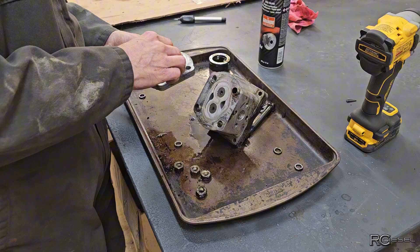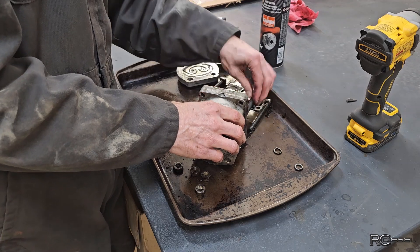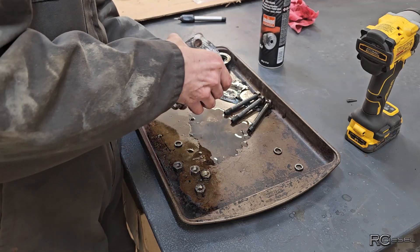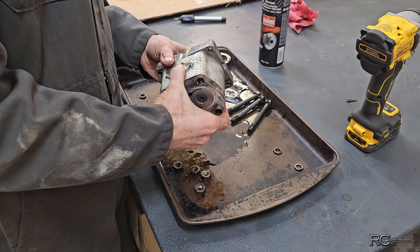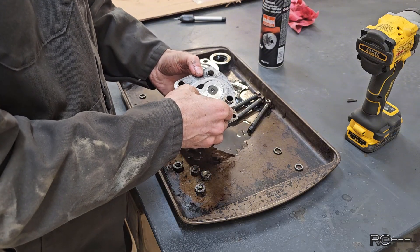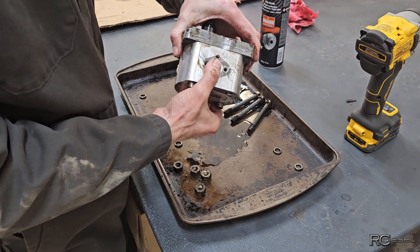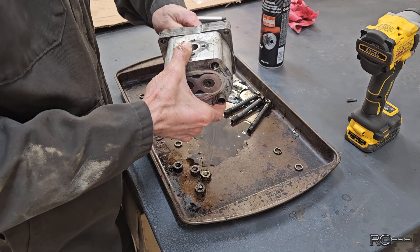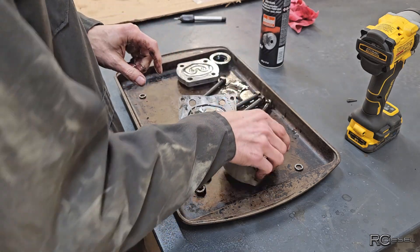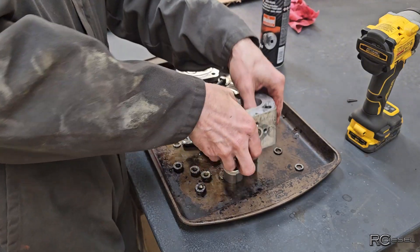Well that looks fine. The housing is like jammed together — that center section doesn't want to move. I can split it away that way but the gear is like stuck inside the housing. Oh there we go. Oh yeah — oh yeah, she's toast man, she's toast. Kentucky Fried Chicken that one.